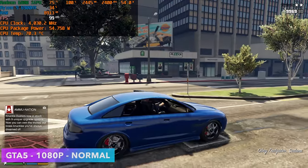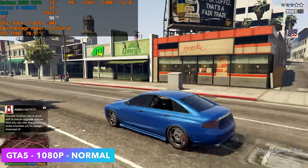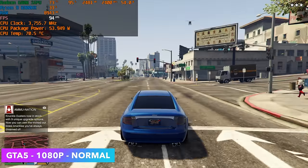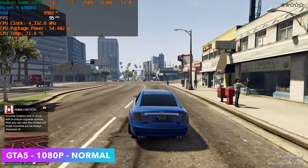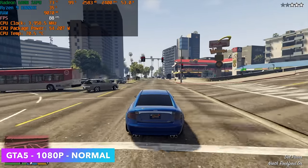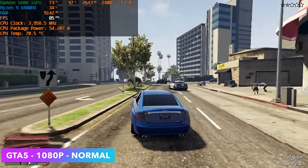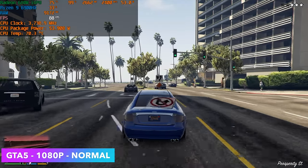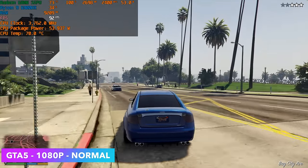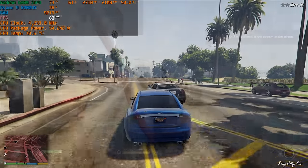Here we have GTA 5 at 1080p normal settings. Keeping an eye on Afterburner, our CPU package power is now at 54 watts continuous with a burst up to 65. This really does help - we can send more wattage to both the CPU and GPU. With GTA 5 at these settings we get an average of 90 FPS. It's an older game, but it's still really awesome to see it running on integrated graphics this well.